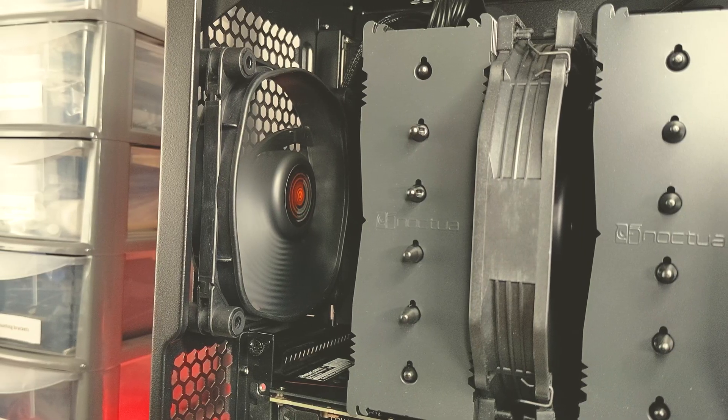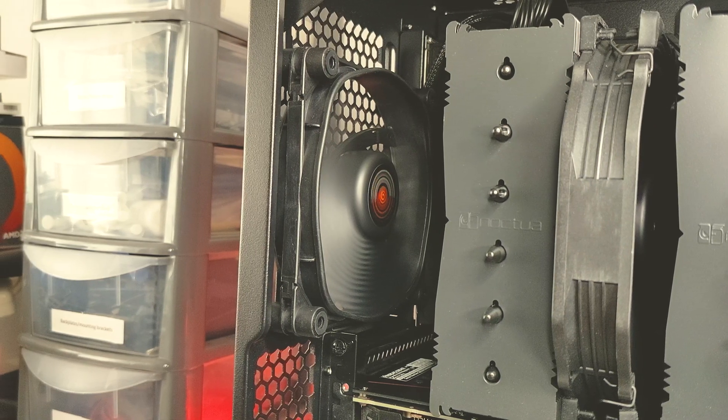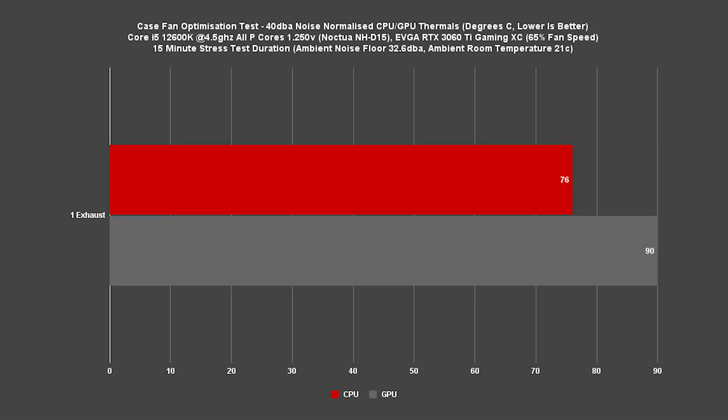Starting with one exhaust fan in the rear of the case — pretty much the bare essential fan placement for a standard ATX case — our overclocked 12600K hit a maximum of 76C, which is totally acceptable. However, things aren't going so well for the RTX 3060 Ti, which hit 90 degrees C, causing the GPU to drop clocks pretty aggressively. One exhaust fan may not cut it in this configuration.